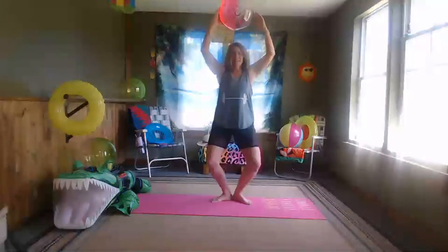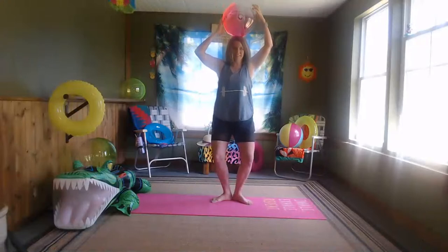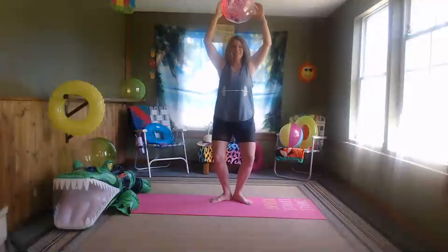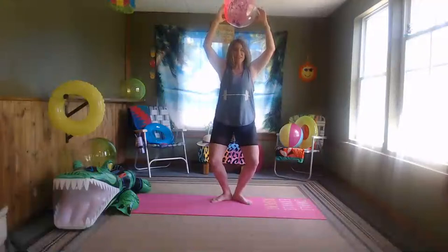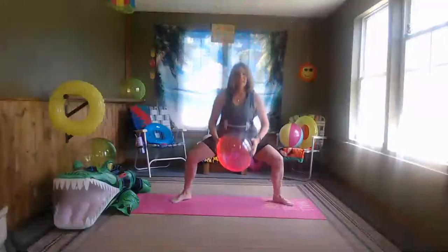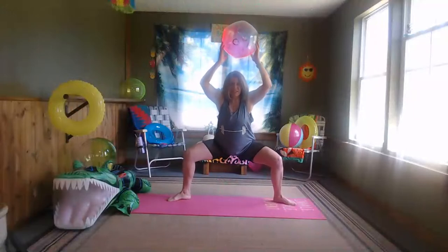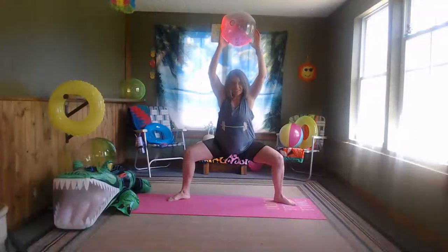Seven, six, five — squeeze, four — don't just come up, really squeeze right in here. Two, down and pulse — eight, seven, six, five, four, three, two. Plie and start down, as far as you can. It's a 30-second lift from here — push those knees out, they want to come in sometimes. Keep pushing them out and we're going to start our lift right here.